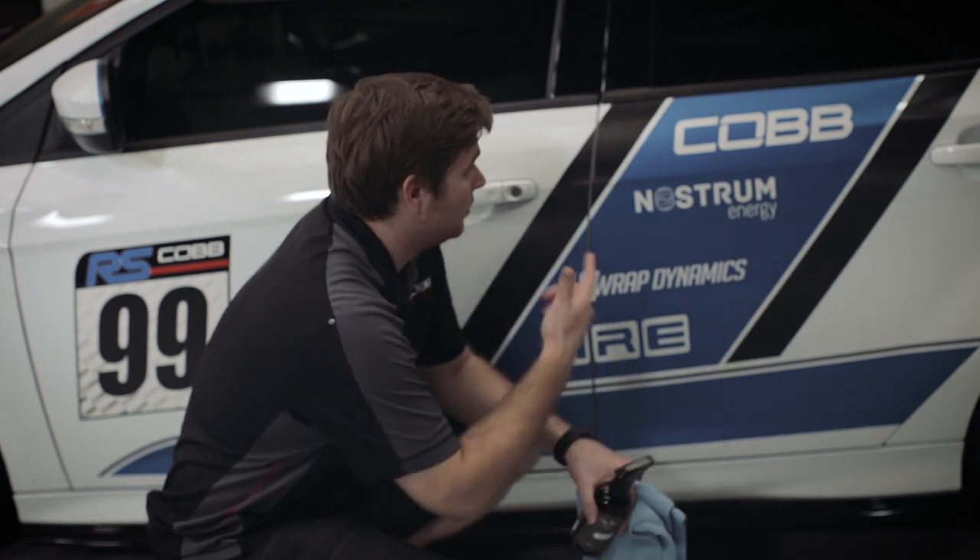Now that we've got the hood done — you can see that up close — we're going to go ahead and get the rest of the car. We'll start with the doors, the rest of the vinyl, and just work our way around the car.